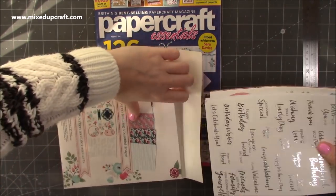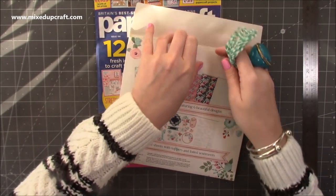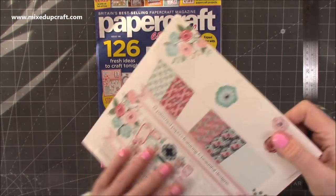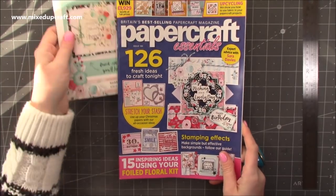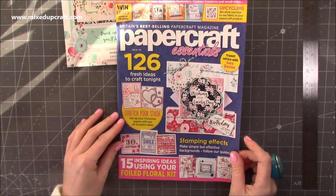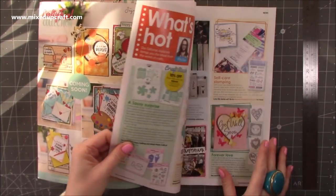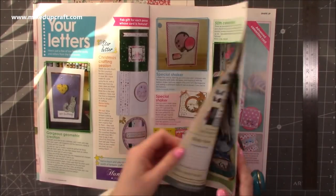I'm going to pop all this back in. You get a nice amount of twine as well. It will obviously tell you where they've used that in all the inspiration, which no doubt there is loads of in this magazine. On the front, that's a nice card — I like that design. That's using all of your freebie items there. Let me see what other ones they've got, to give you some more ideas of what you can do with that.